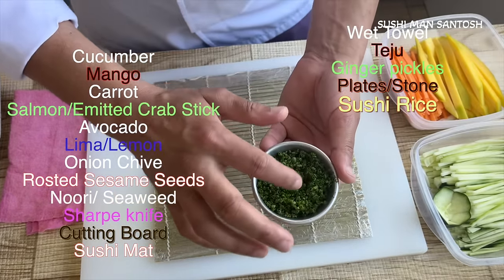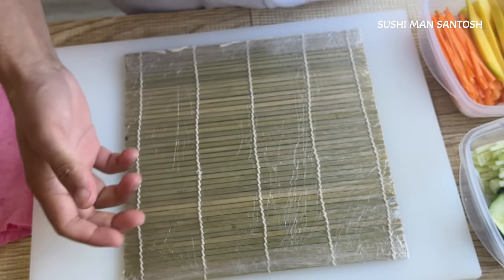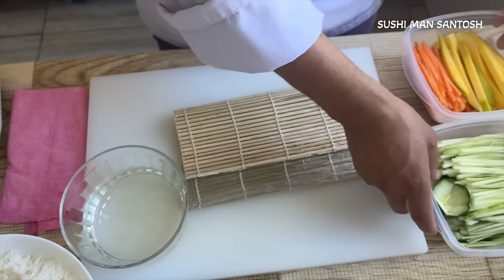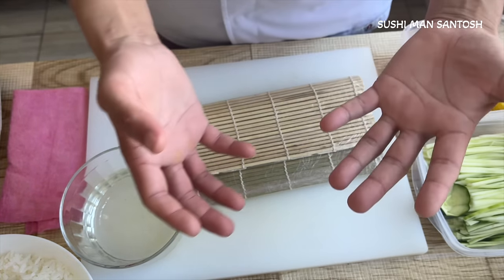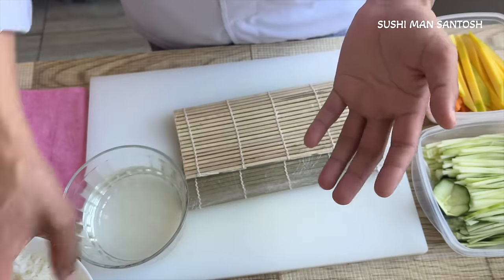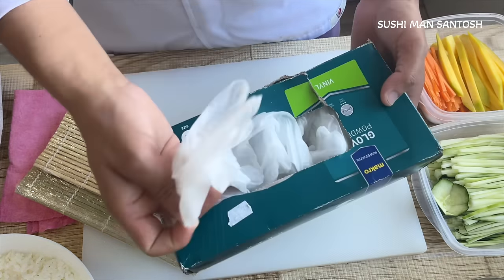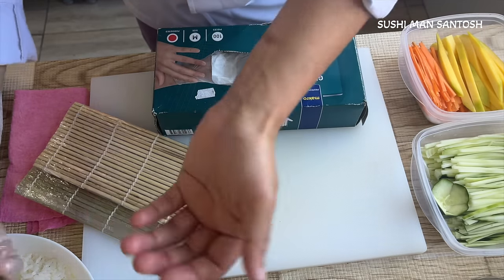Now I'm going to teach you six easy sushi recipes — how to make sushi at home like a pro, like a restaurant. One important thing: today I'm not going to use gloves. One of my sushi lovers asked why his rice sticks to gloves. In the restaurant I use vinyl gloves — vinyl, not latex. That kind of gloves cannot be sticky with sushi rice. As you can see, I'm putting sushi rice here and it's not sticky.